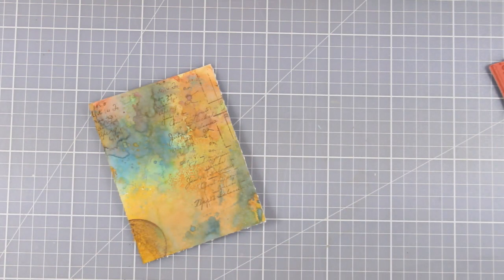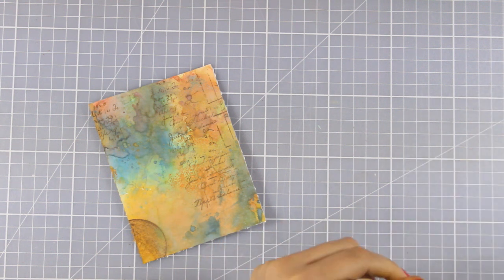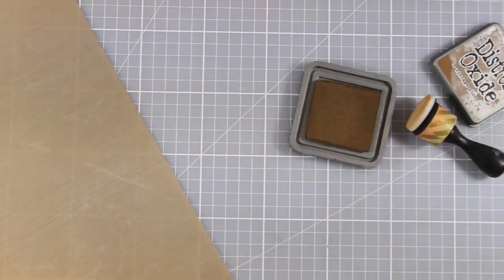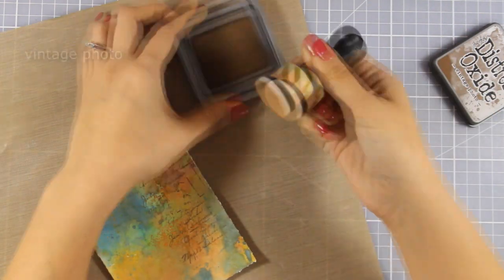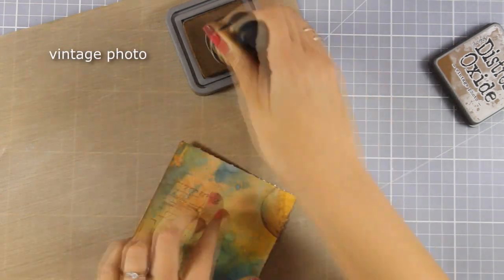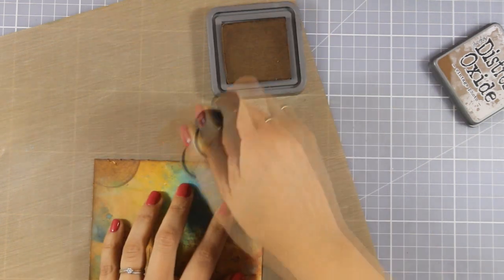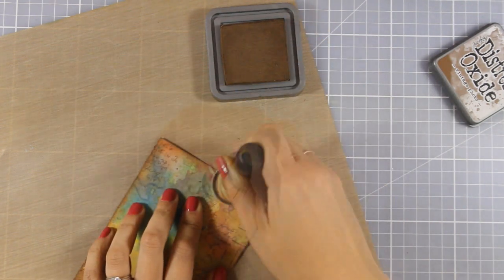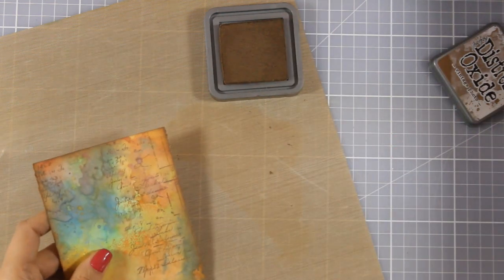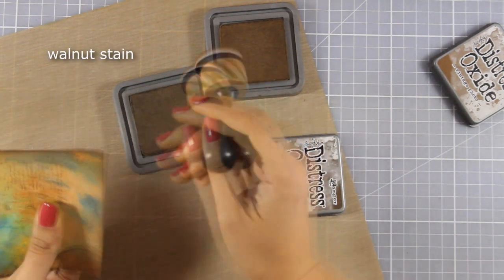With Distress Inks you can use blending tools to create beautiful blended backgrounds, and this is the exact same case with Distress Oxides. I am using a blending tool and going all over the edges to add some ink there so that I get a more distressed look. The only difference is that Oxides are more wet, but this is an advantage because they stay wet on top of the paper longer, giving you a beautiful blending. I went all over the edges with Vintage Photo and then went back again with Walnut Stain to darken up the edges just a little bit more.